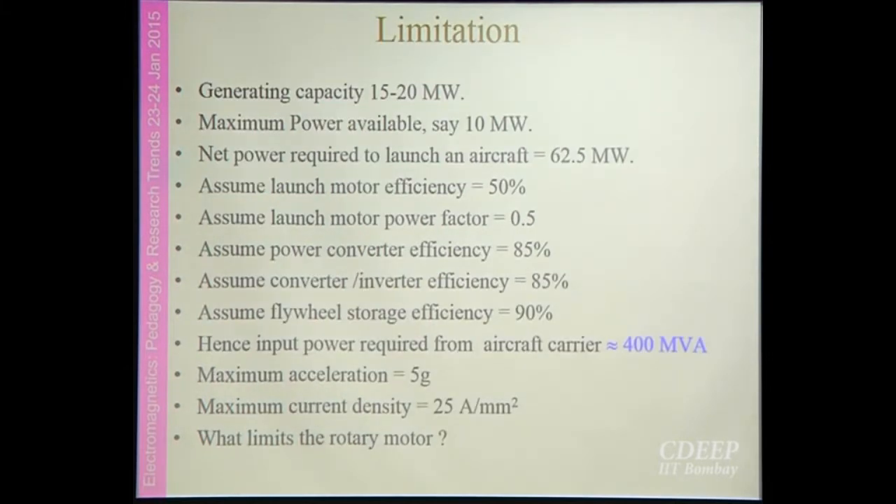There are a lot of limitations. The first is that the generating capacity of an aircraft carrier is 15 to 20 megawatts. Generally 10 megawatts will be used for their own critical systems, so maximum available power for other applications is 10 megawatts. Whereas we calculated that the power required to launch an aircraft is around 62.5 megawatts, considering efficiency, power factor, and related factors. The input power required by the carrier is 400 MVA.